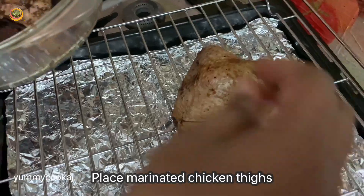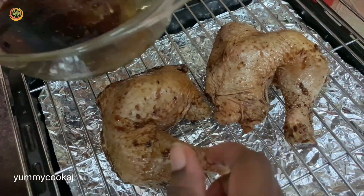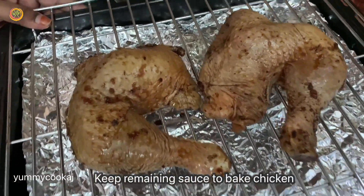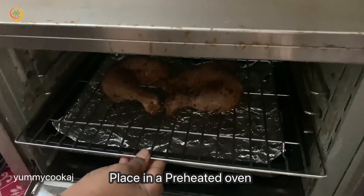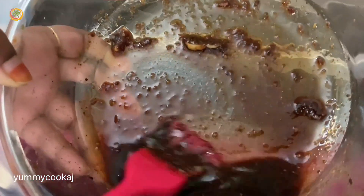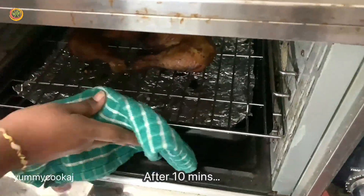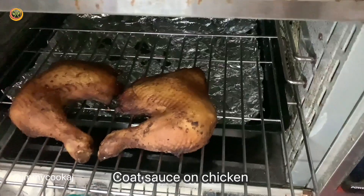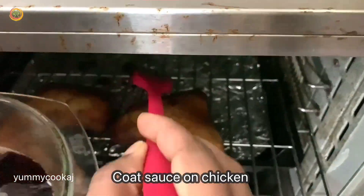In the oven, the hot air will circulate around the chicken. The oven is preheated and the remaining sauce is ready. Now we will roast in the hot oven at the temperature settings given in the description. We will do 10 to 12 minutes initially, then brush the chicken thighs with the remaining marinade sauce.